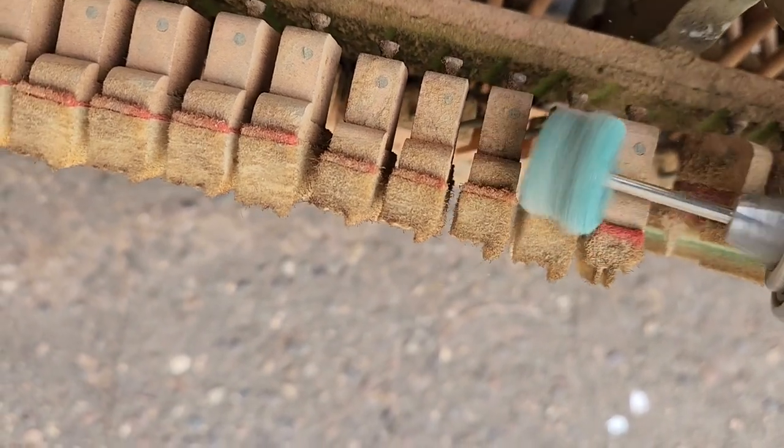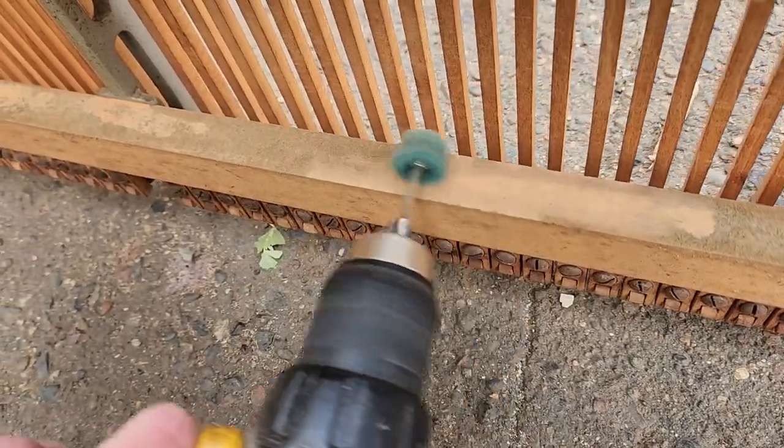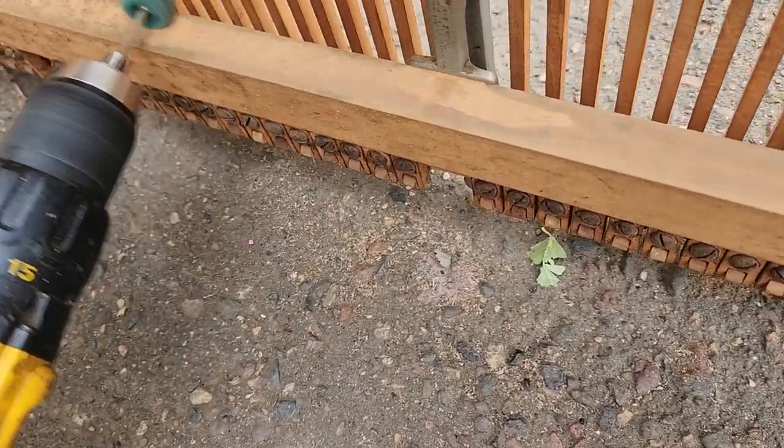With the action out of the piano, I can start to clean it up. I initially blew it off with compressed air, but that didn't do a whole lot. Thankfully these little abrasive wheels, which are meant for a Dremel but can also be used in a drill, really helped remove the caked-on dirt.